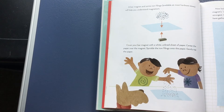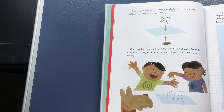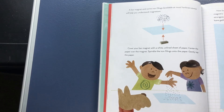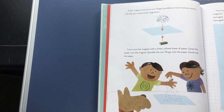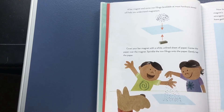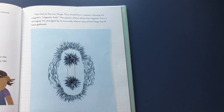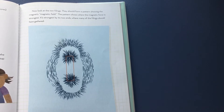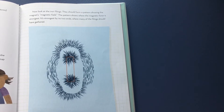A bar magnet and some iron filings, available at most hardware stores, will help you understand magnetism. Cover your bar magnet with a white unlined sheet of paper, centering the paper over the magnet. Sprinkle the iron filings onto the paper and gently tap it. Now look at the iron filings — they should form a pattern showing the magnet's magnetic field. The pattern shows where the magnetic force is strongest. It's strongest by its two ends, where many of the filings should have gathered.